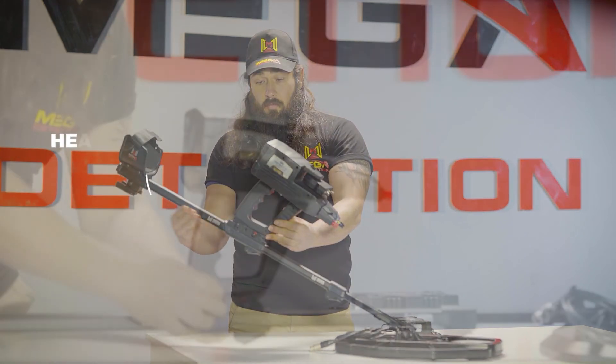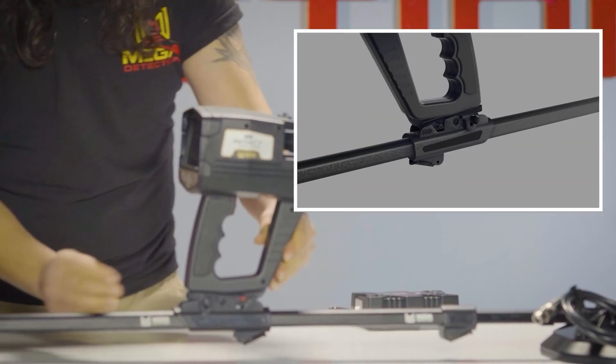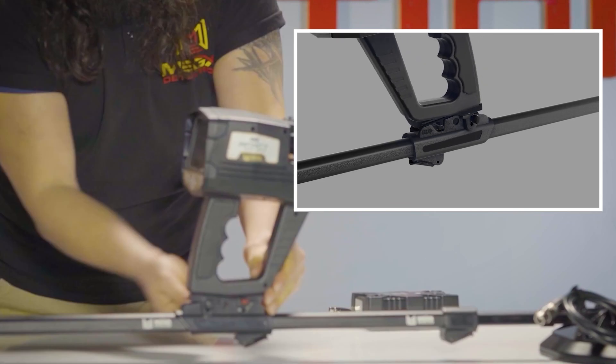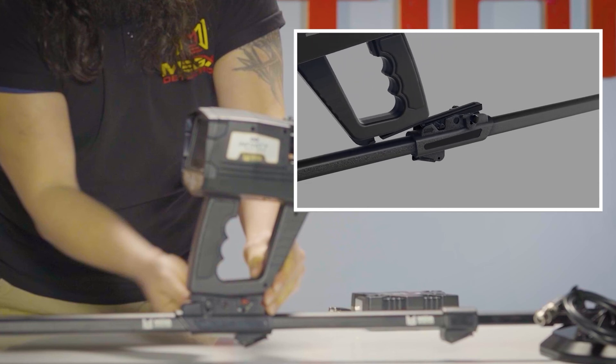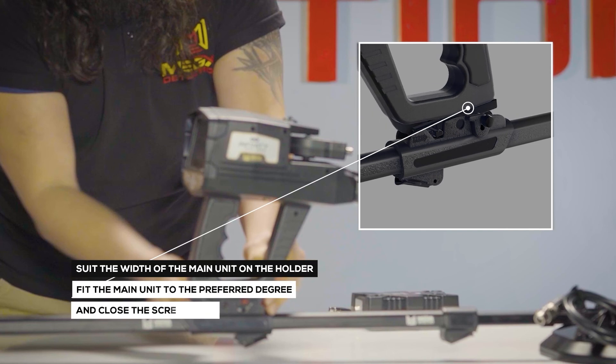To suit the width of the main unit on the holder, there is an option that users can use. This option helps position the device on the holder rail so that users can see the display clearly. 1. Loosen the screw on the holder counter-clockwise. 2. Fit the main unit to the preferred degree and close the screw again.